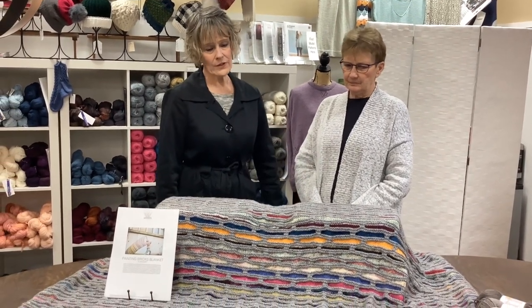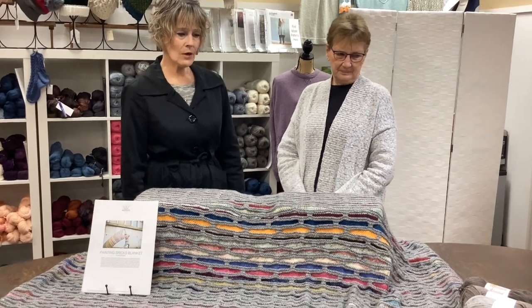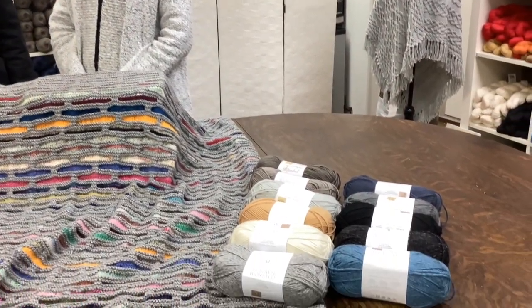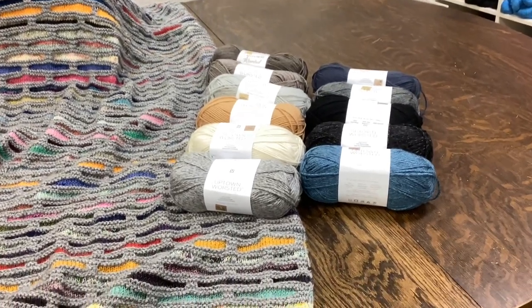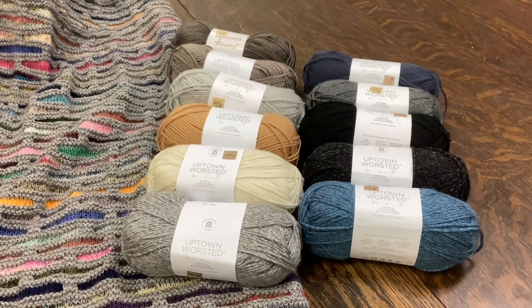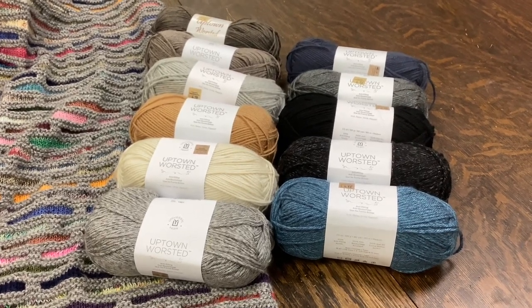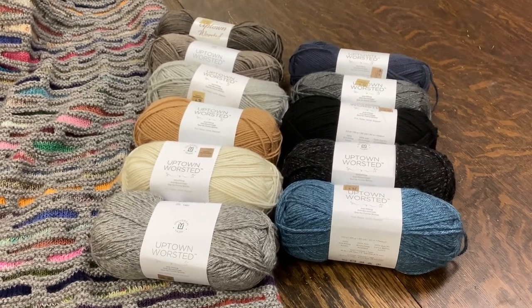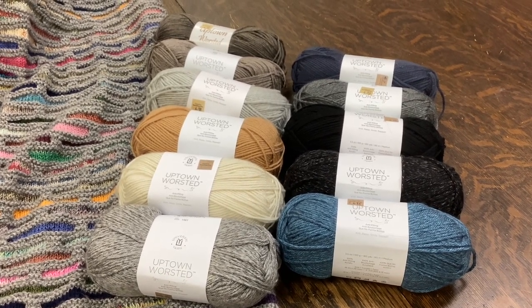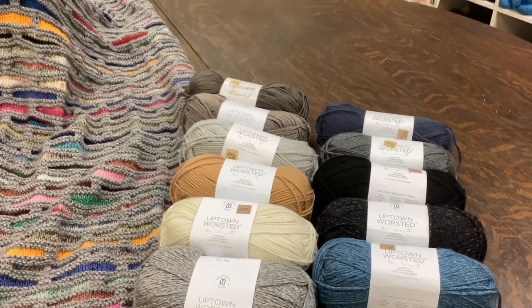We have selected a few of the Uptown worsted solid colors. Some are the heathers that would make a great neutral tone for the mortar. Stephen West had different colors in his mortar — yes, he mixed it up. So you could mix up your mortar colors if you wanted, but we have some beautiful background contrasting colors that would show off the bright colors.